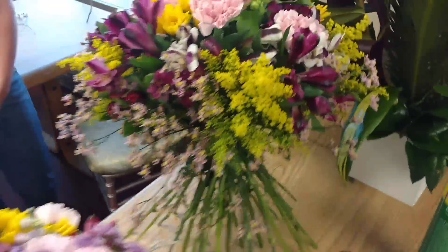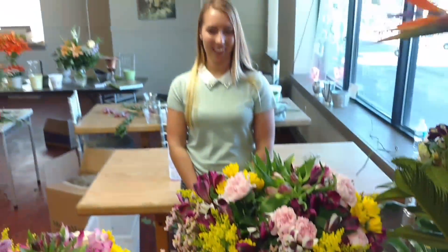They're gorgeous. Chicago flower design — flowerschool101.com. Keep blooming. Thank you.